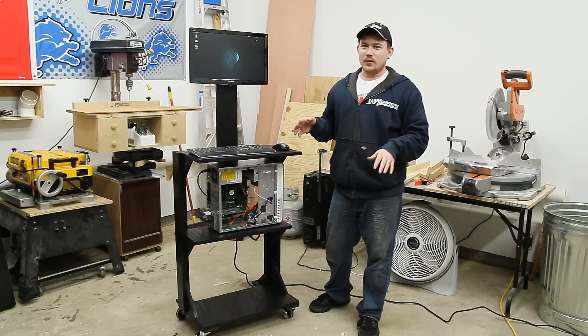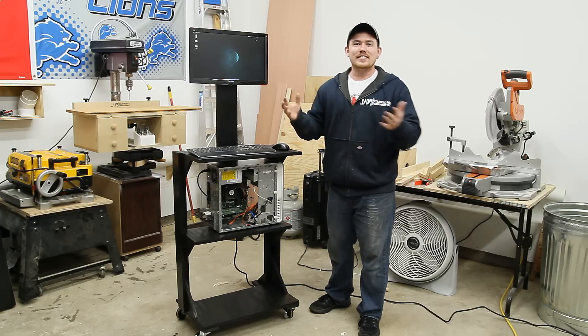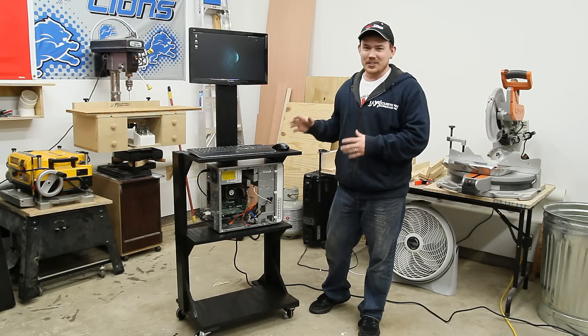This turned out way better than I thought it would. I thought it was just gonna be an ugly scrap wood cart but instead I've got a paroxysm of joy at how well this thing turned out.